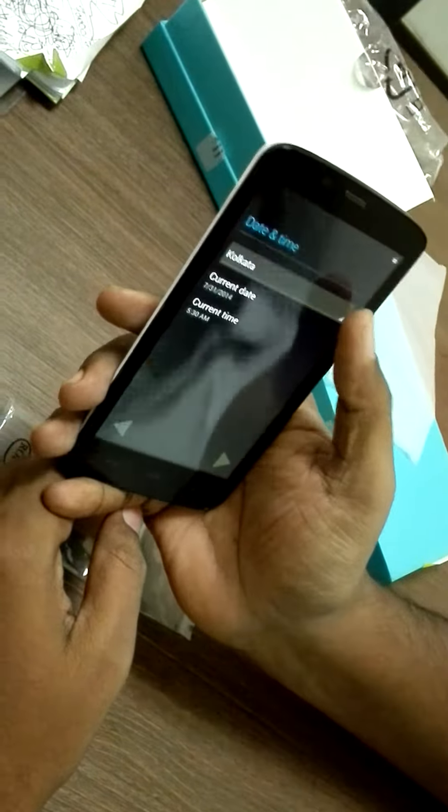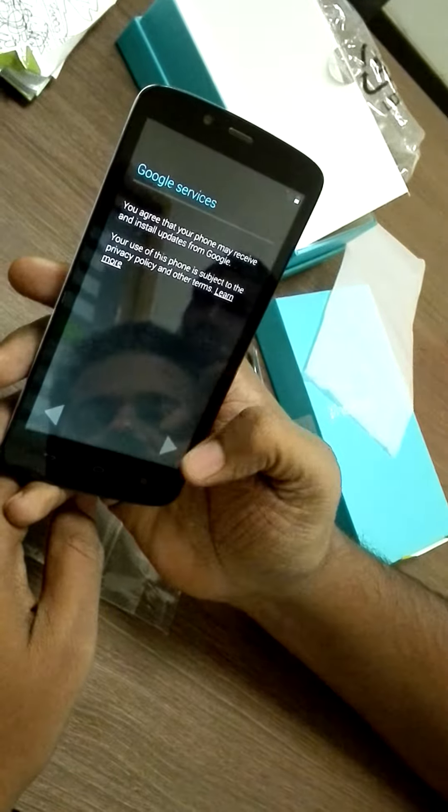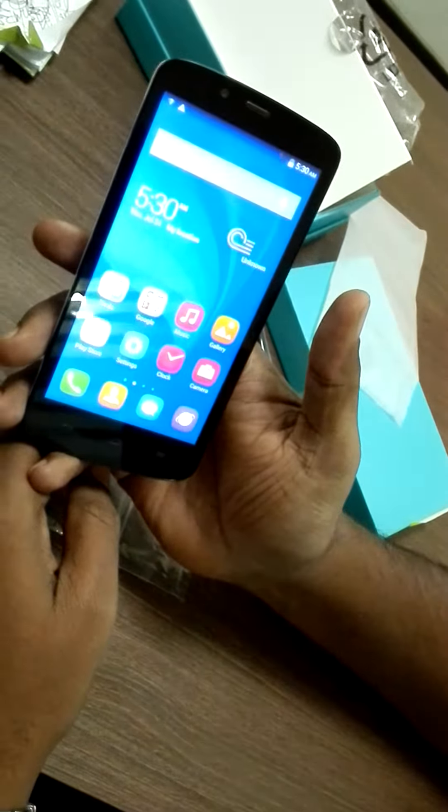Since it's the first time, it's taking its own time to start. English, skip, skip, skip, skip. Next — Kolkata, not Kolkata. Ok, no — Kolkata. Ok, Kolkata is in Mumbai. Ok.